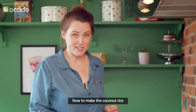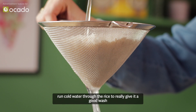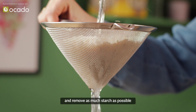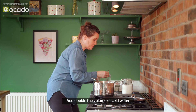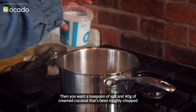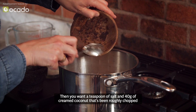Now to make the coconut rice. Drain the rice in a sieve and then, using the cold tap, run cold water through the rice to give it a good wash and remove as much starch as possible. Add the soaked rice into the pan, making a note of the volume, then add double the volume of cold water.